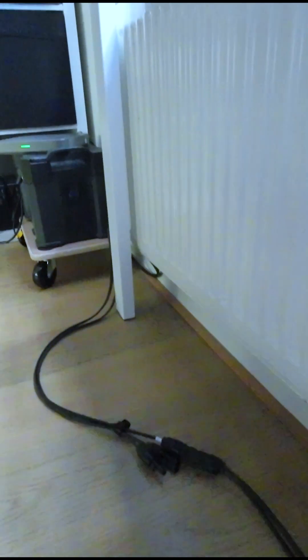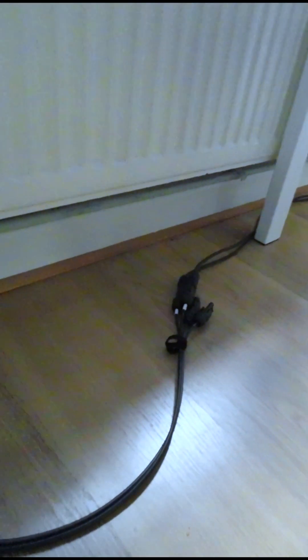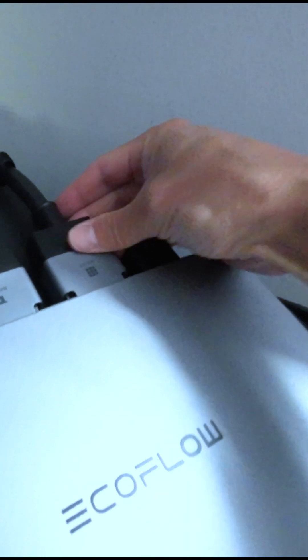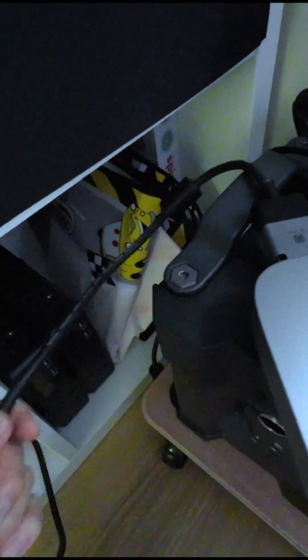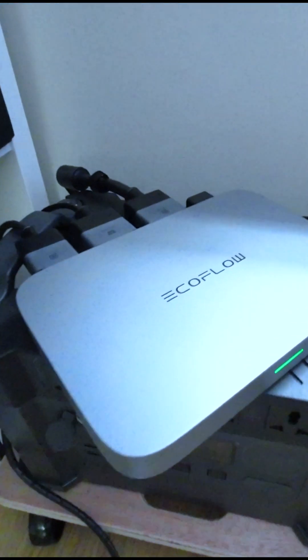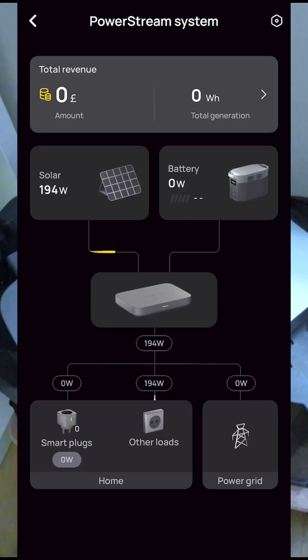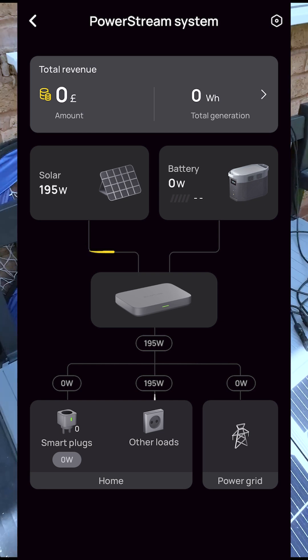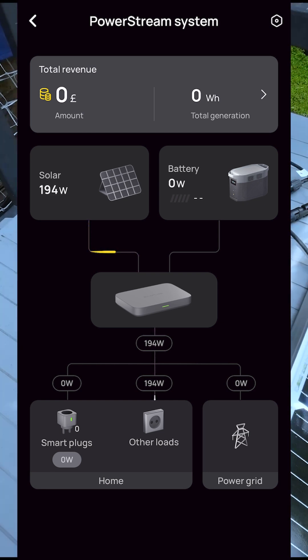The PowerStream microinverter is placed near the AC outlets which connect to the wall sockets. It was quite sunny on that day and I could see 194W in on the EcoFlow app. I don't have an EcoFlow branded portable power station yet, so all the generated electricity goes to our home grid directly.